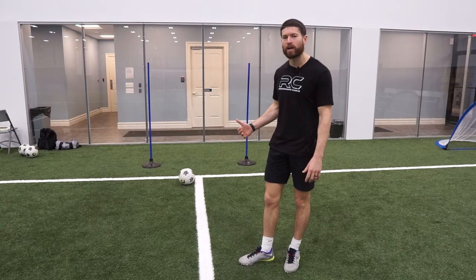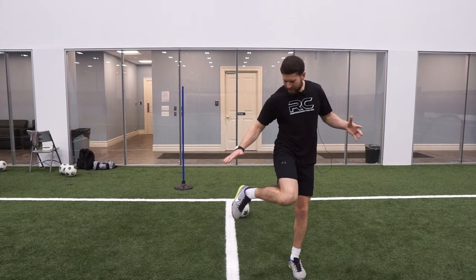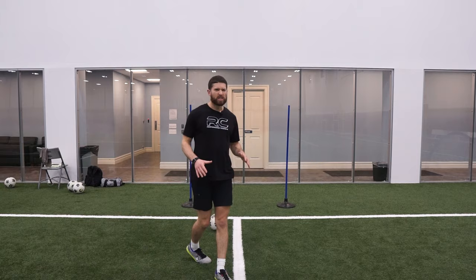Obviously I'm not scanning my shoulders every time — I'm just focusing on my touch right now, not so much my awareness. The second part of that drill, same concept, just a different part of the foot. Let's use the outside now. Same deal, just keeping it clean, keeping the ball on the ground.